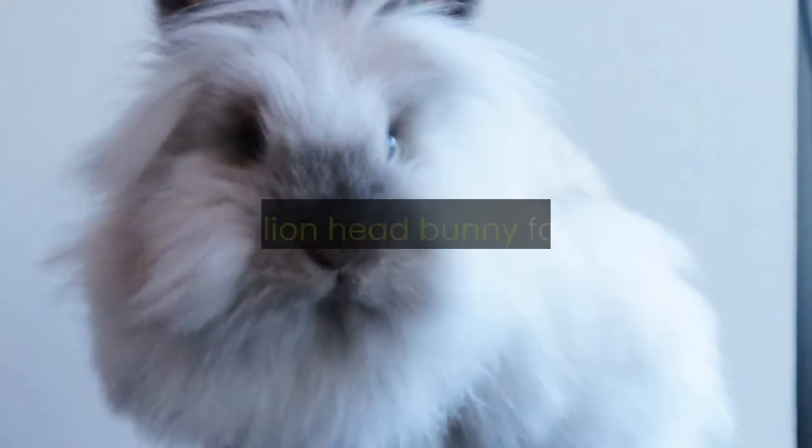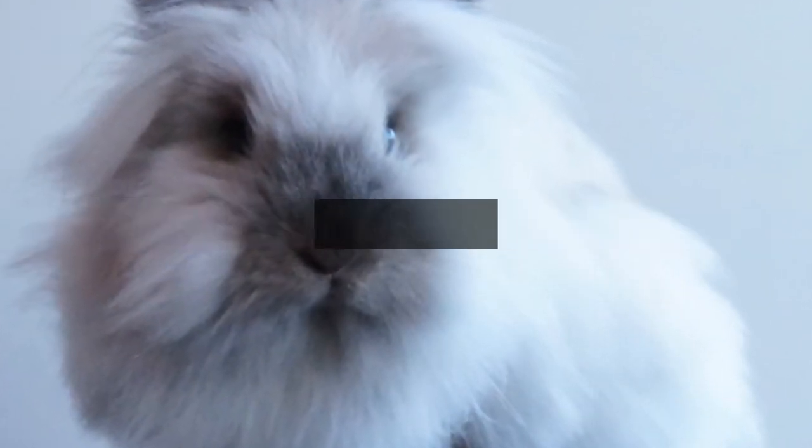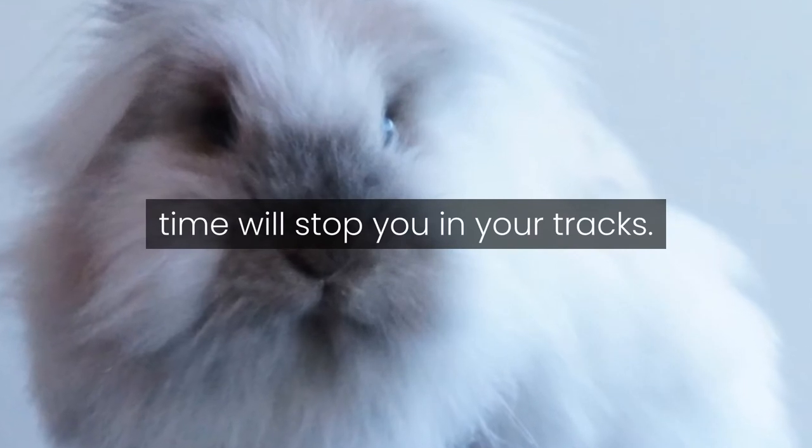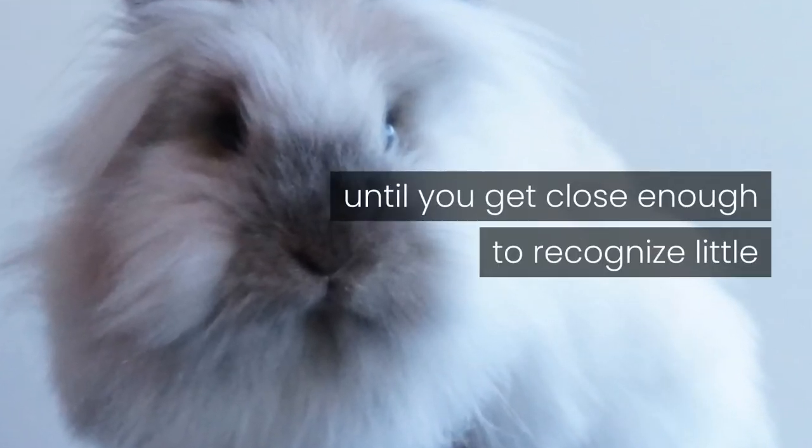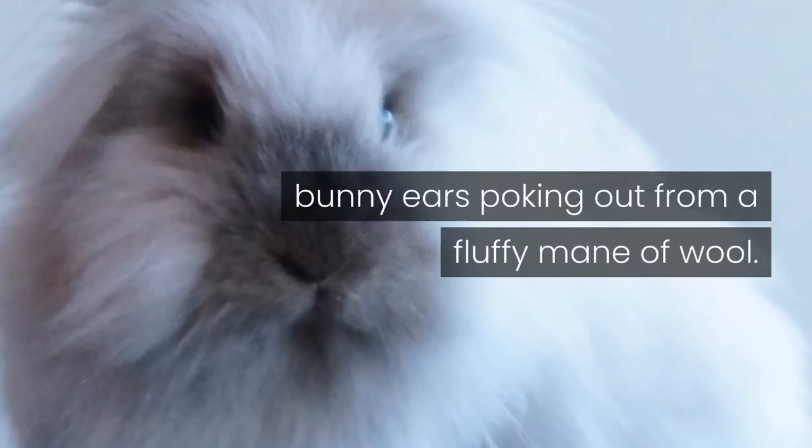Lionhead bunny. Seeing a lionhead bunny for the first time will stop you in your tracks. You won't quite know what the tiny fuzz ball is until you get close enough to recognize little bunny ears poking out from a fluffy mane of wool.